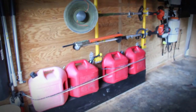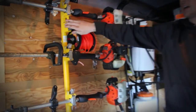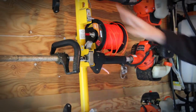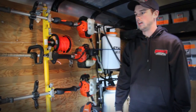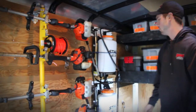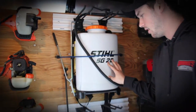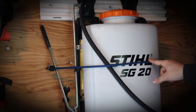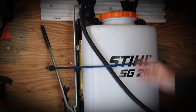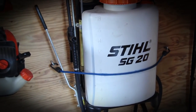Of course we have our gas cans right below that, and then we also got our trimmer spool holder right here. You can get it off eBay — that was about $30. The rack was about $215 or $230. They also have ones where you can hold four or even one weed whacker. Next we got our Stale SG20 spray backpacks. These have been really good — they got a lot of pressure, just gets done what we need. Four gallons is what we use. One for the weeds in the lawn and one for the weeds in the bed.